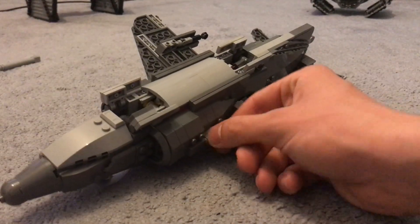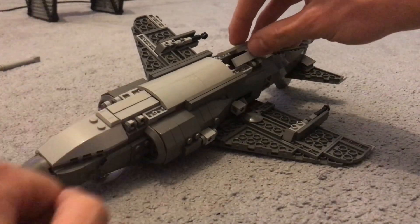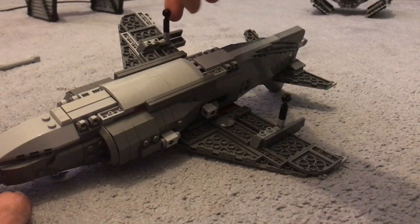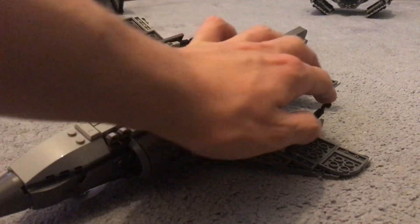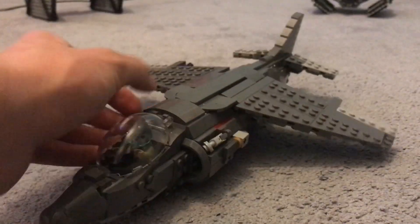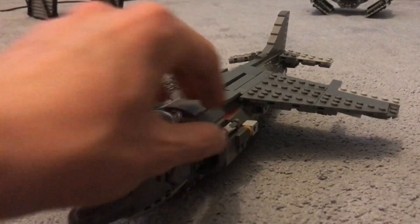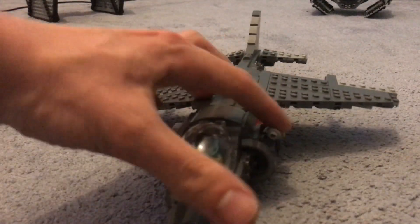So that's pretty much it for the Harrier. Also there are these wheels as well that go down there under the wings. And oh yeah, the cockpit - you can put the pilot in, and the refueling which just nicely comes out there.